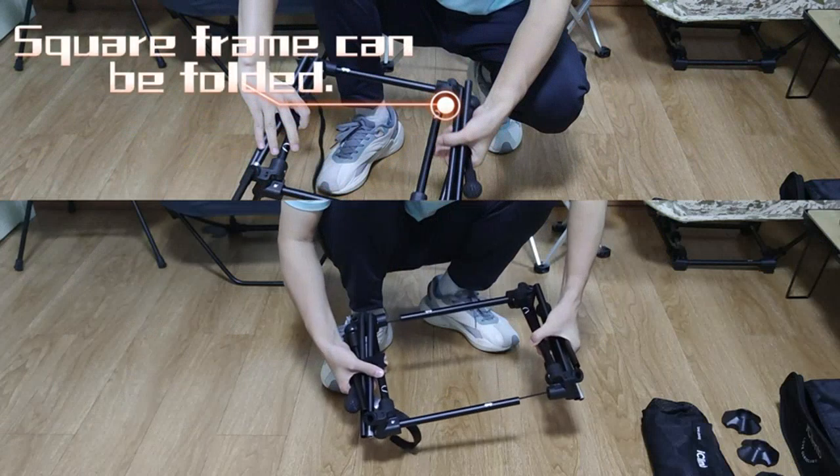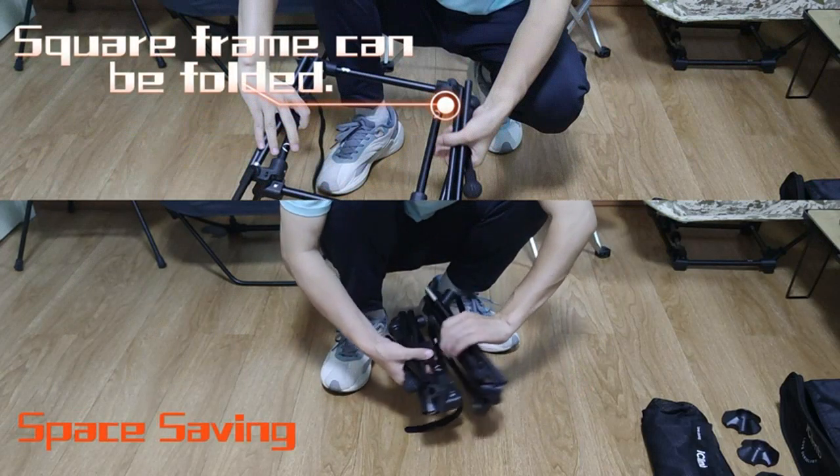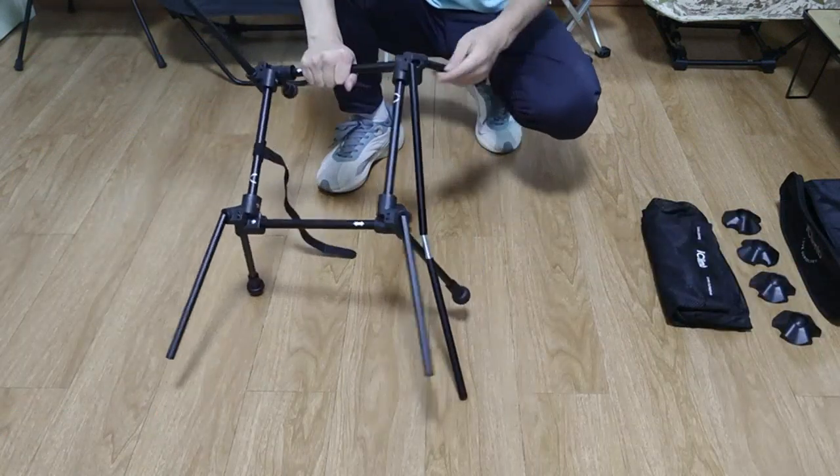The chair is also very durable and has a stylish black square frame. It is perfect for camping, beach trips, and outdoor events. I highly recommend this chair for anyone looking for a comfortable and reliable seating option.